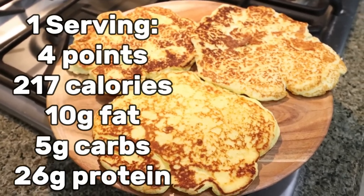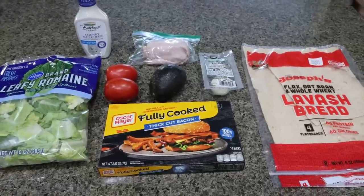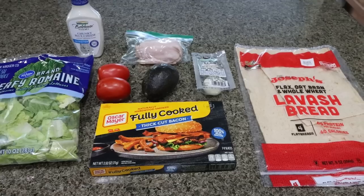I will go ahead and put points, calories, and macros on the screen for you. For lunches this week, I'm making a cobb salad wrap. It's going to be super easy to throw together for the few days before I head out of town. Let me show you what you'll need.